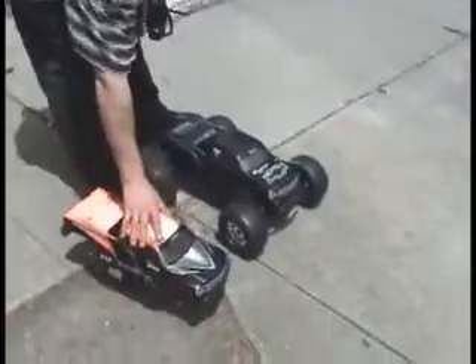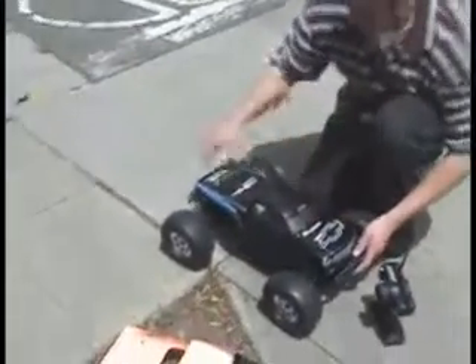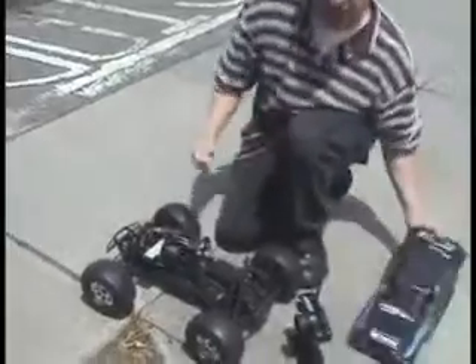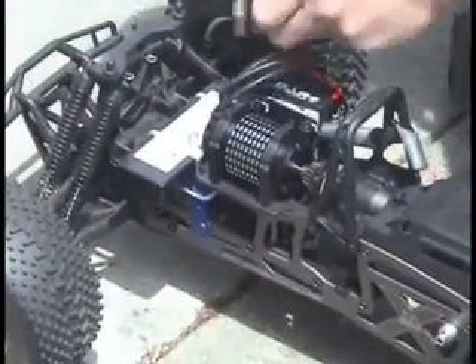Let's see what's going to happen here. Here's the system here. We're running two 2-cell LiPo batteries — 5,000 with only a 30C burst on it.